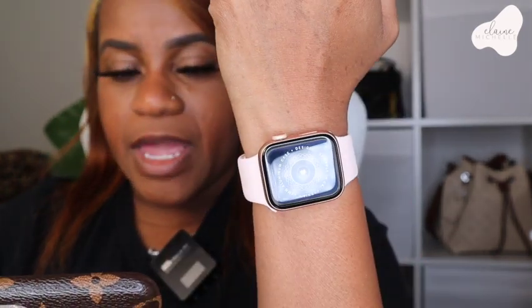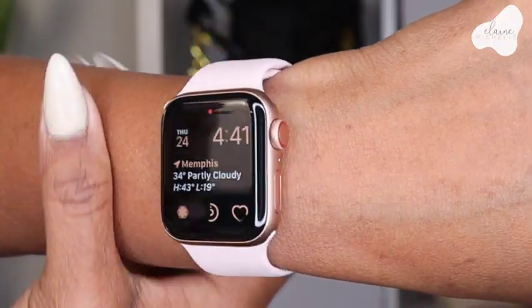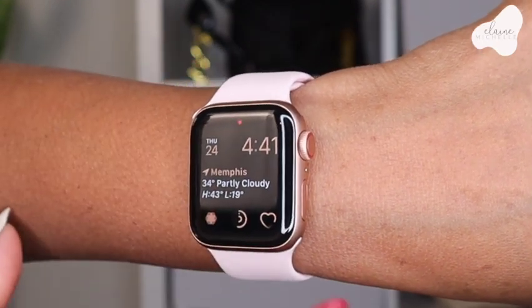Now it's asking about Emergency SOS — we're just going through and setting up everything. This one does have cellular and GPS capabilities. If you don't have cellular service right now you can add it later, but it's not necessary to have it.